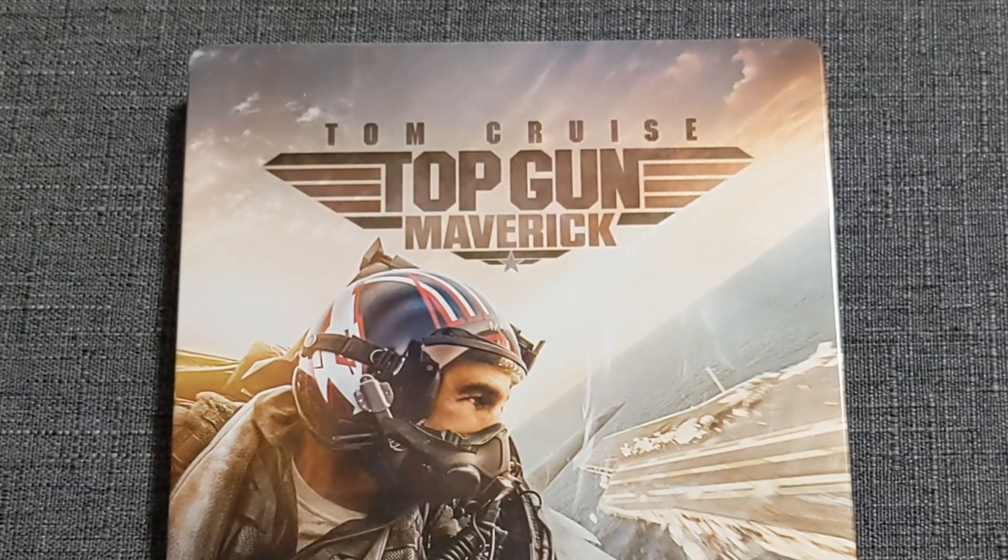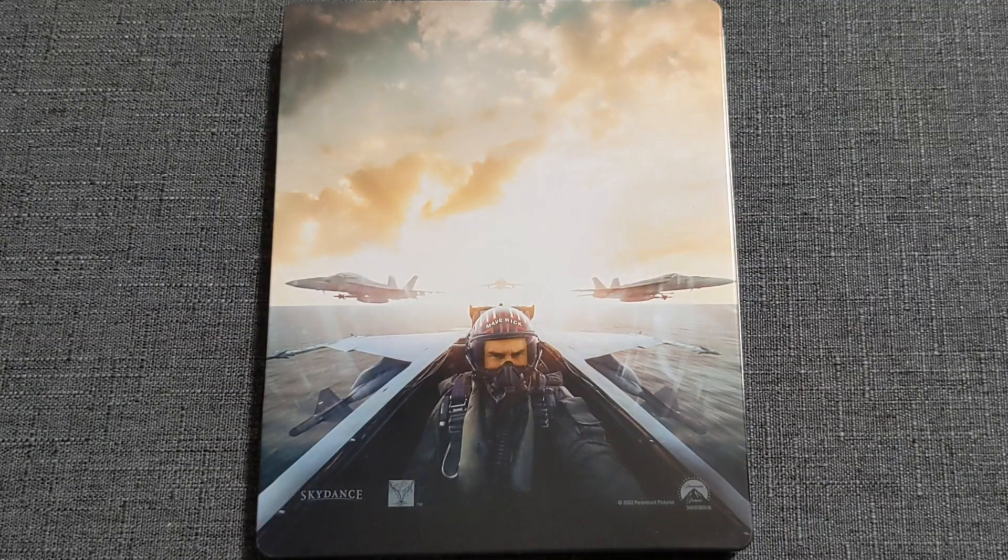That brings me to the back, where we do have Maverick again, front and center, with the rest of the squad on either side and behind. It looks great. I love that 50-50 split — you get the cold steeliness of the water and the jets on the bottom, broken apart a little bit by Tom Cruise and Mav's helmet. Then on the top half, even though it's a little dark in the top left corner, you get that great blown-out contrast of the sun dead center, with that warmth going into the clouds and the rest of the sky. It looks great.